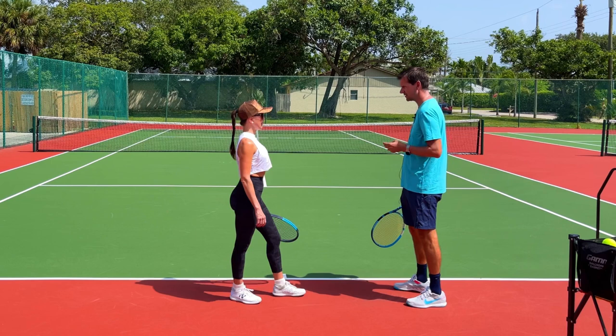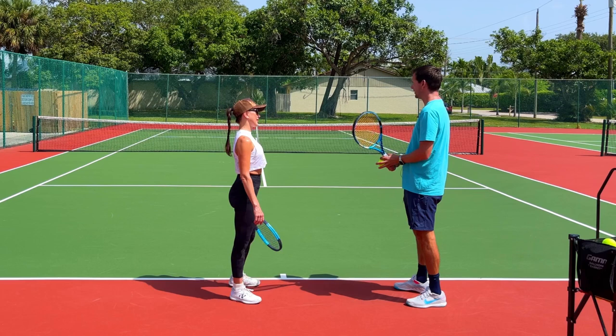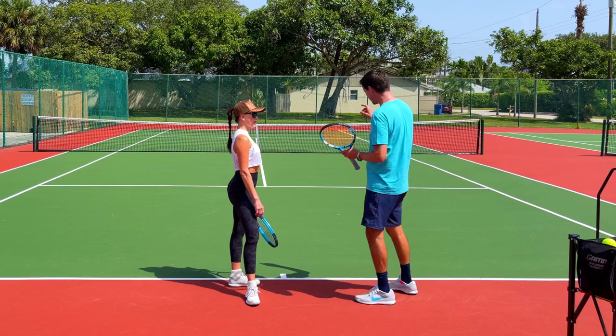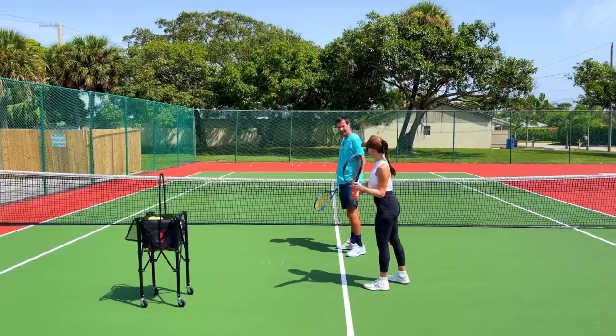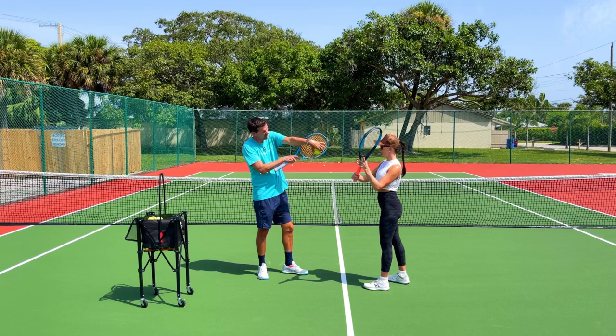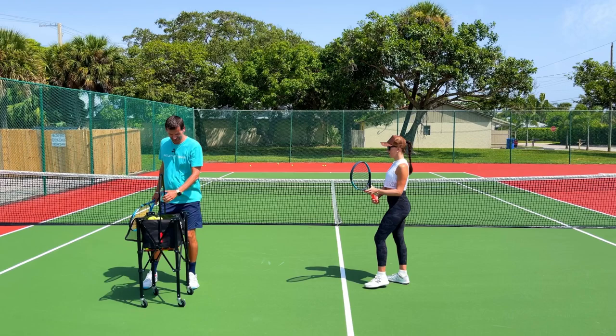You can do a forehand slice too, but we're not going to do that — you don't really need it. The backhand slice is useful because with two hands you have a little bit less reach, so it comes in handy on defense or with super low balls. It's a good shot to have in your repertoire. High to low is the key — when you go high to low, that imparts underspin on the ball.